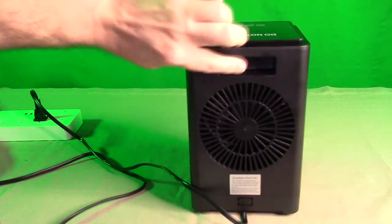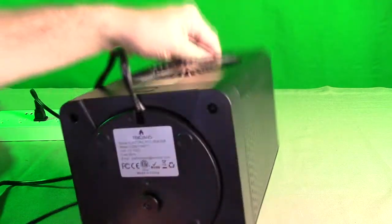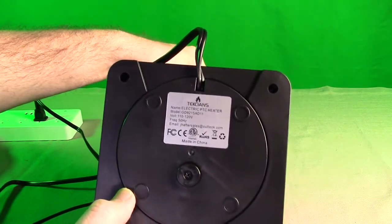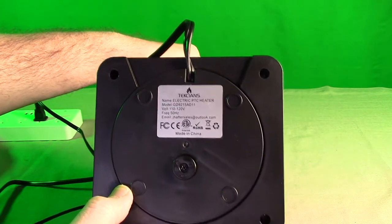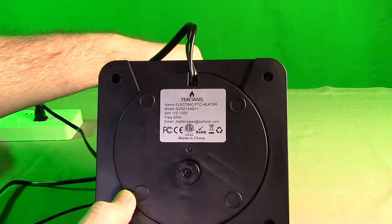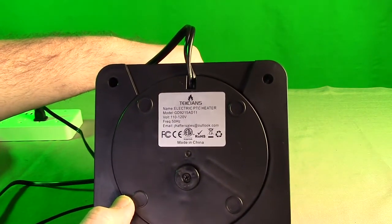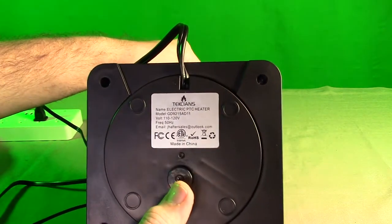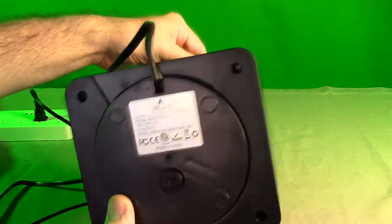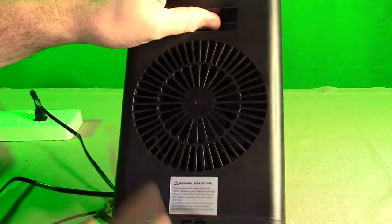It has a really nice little handle that's easy to hold. On the bottom right, if the camera's picking it up, there is an ETL rating right there which says that this is electrically very safe. They had to get a certificate number for that, and it's a very good thing for something that's electrical. It has the power and the voltage on there. You also notice there's a little micro switch right here — that's a safety switch. If this gets tipped over, it will shut down.